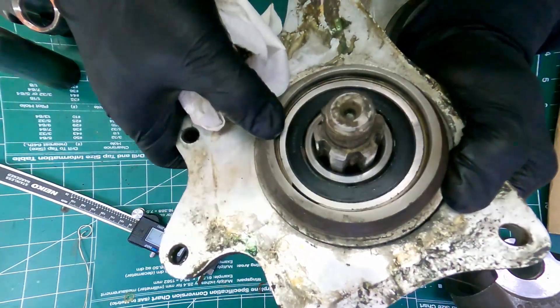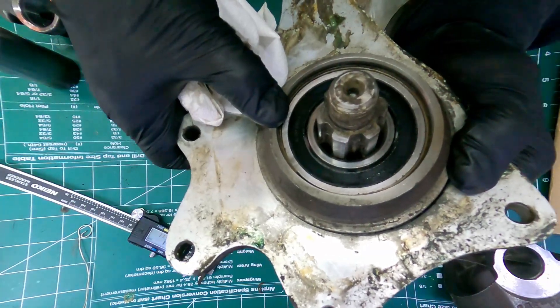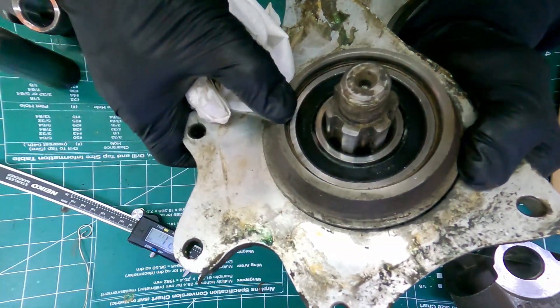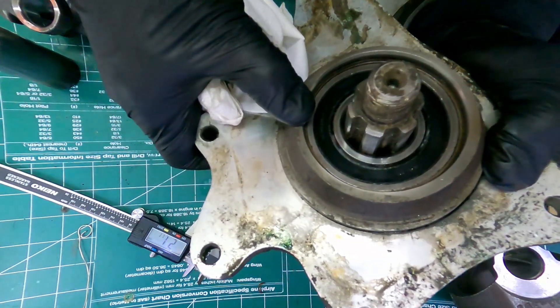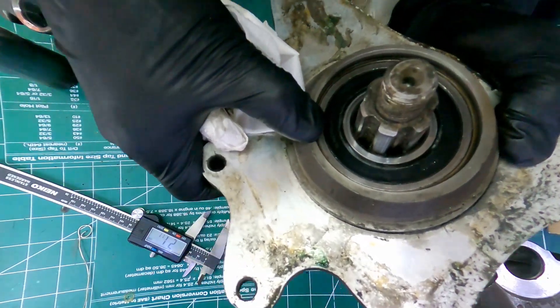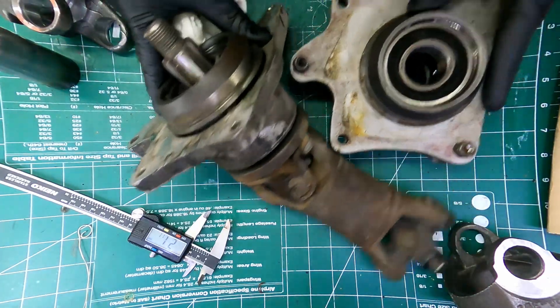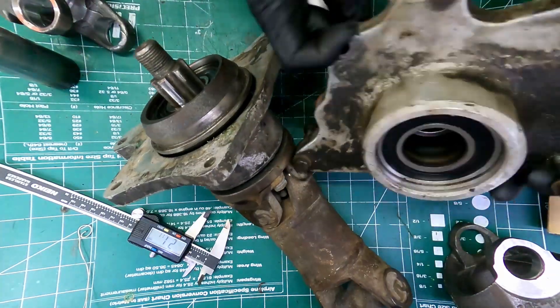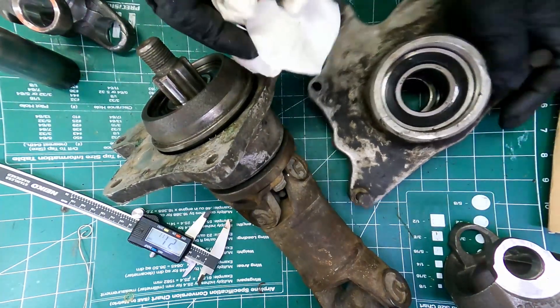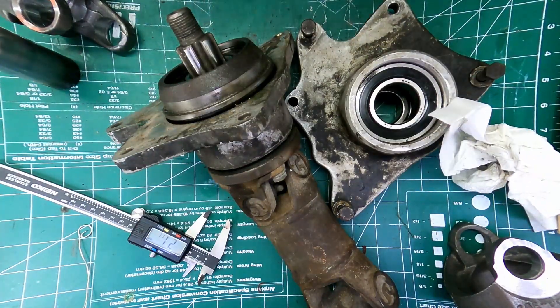Let's double check it on this one — it's 6307. See right there, 6307, with seal. I'm going to order the 6307 and the 208, and then we'll take care of that.